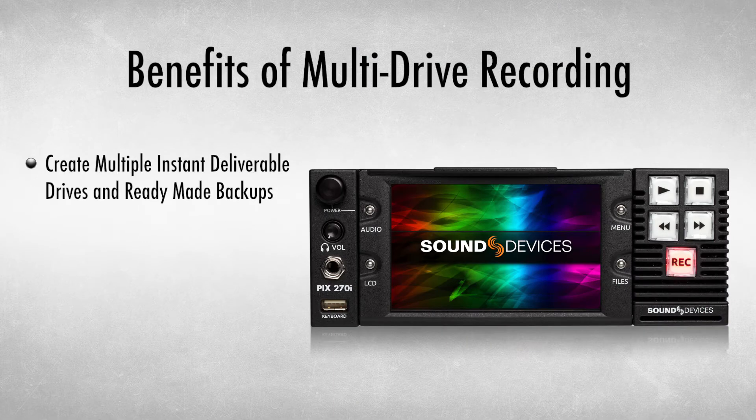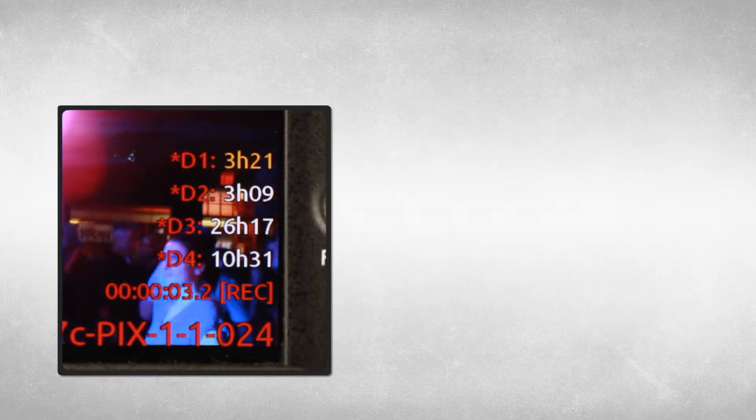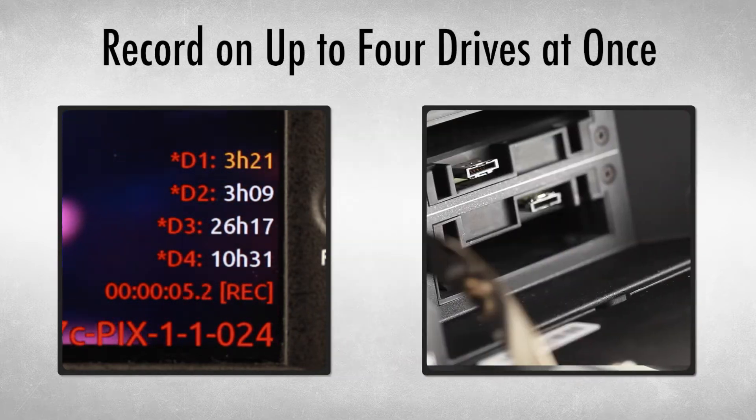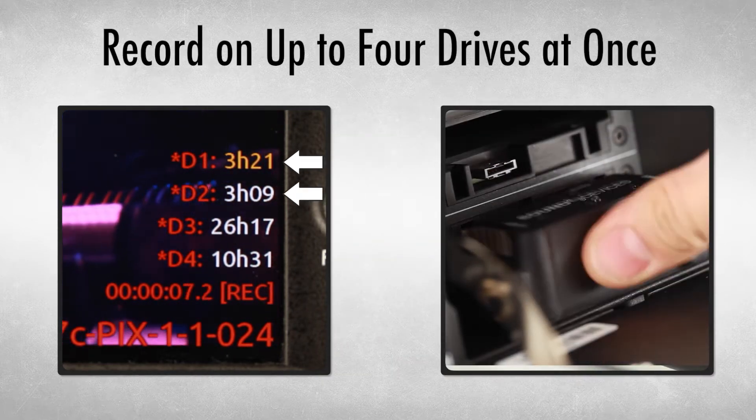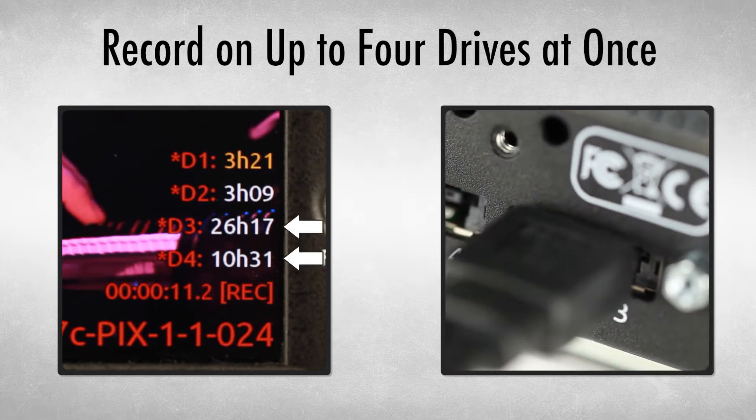With the ability to create multiple deliverable drives, the PIX270i eliminates the time-consuming process of having to copy terabytes of data from one drive to another. The PIX270i supports recording on up to four drives: two removable slots located behind the LCD, and two eSATA ports located on the back panel.